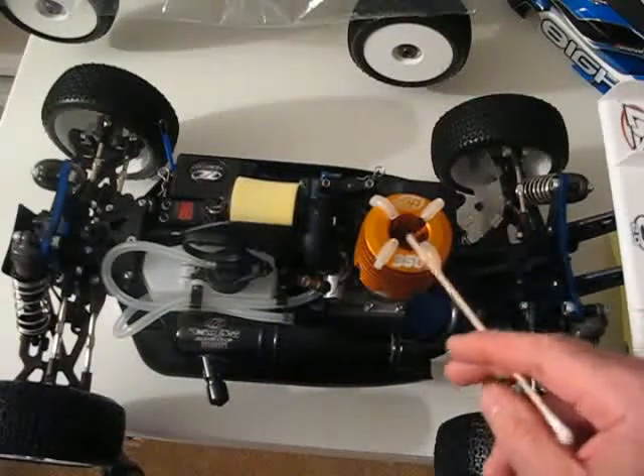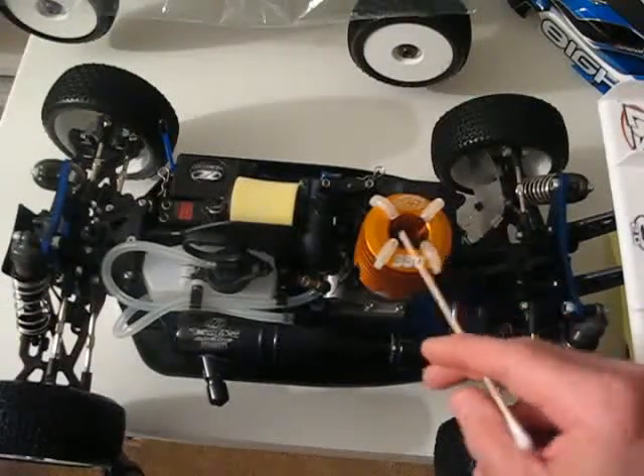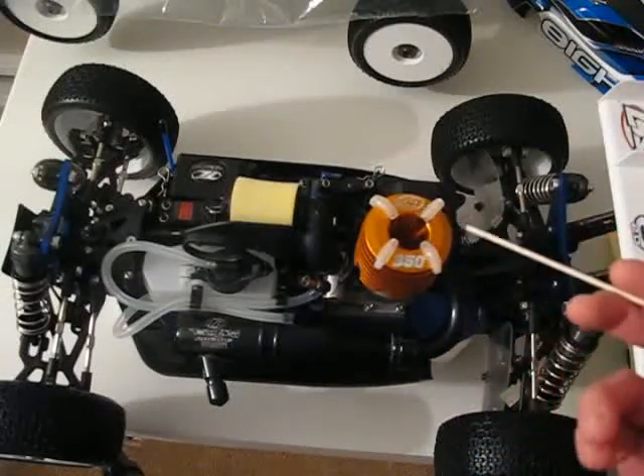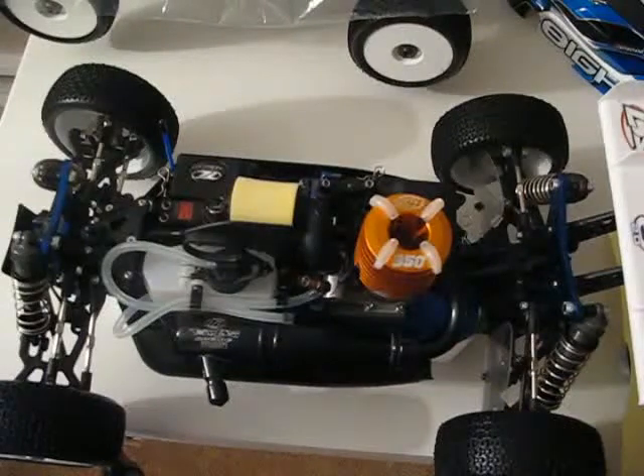These come with different engine sizes. This one is a .21. There are also .12s, .18s, and .28s. Obviously, the bigger they get, the faster they go and the more torque they produce.